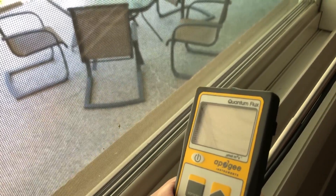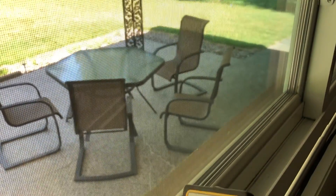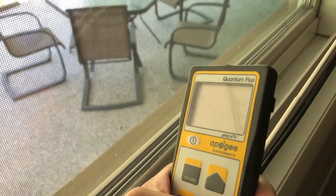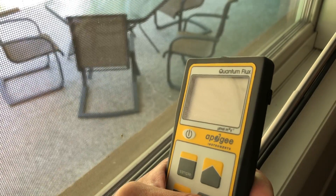This is the MQ500. We're going to go in the shaded areas and test the PAR levels to give a good understanding of how much light is actually in shade outside compared to what a grow light puts out.